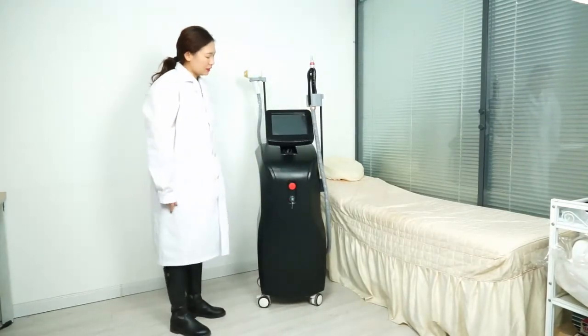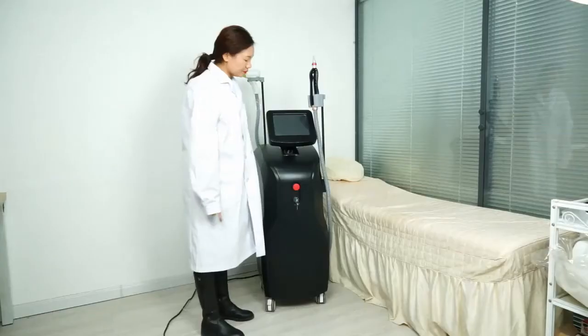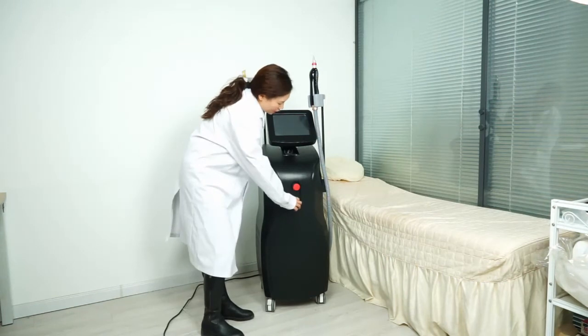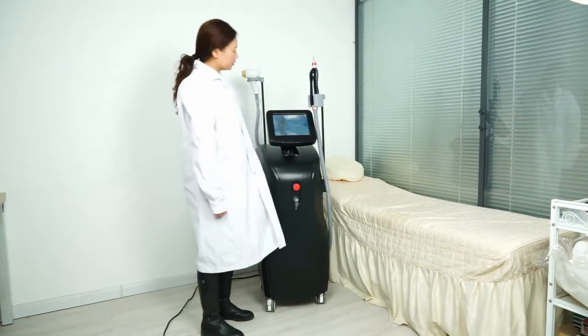Now let me show you how to operate this machine. Twist the emergency switch, then twist the key switch to start the machine.